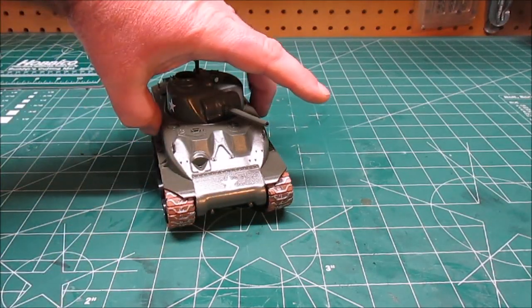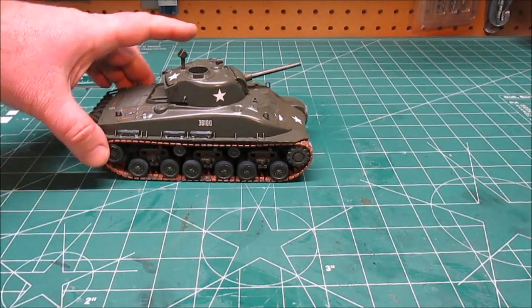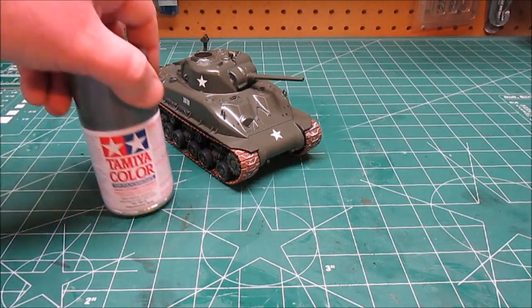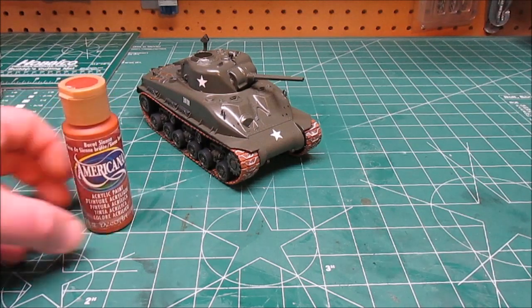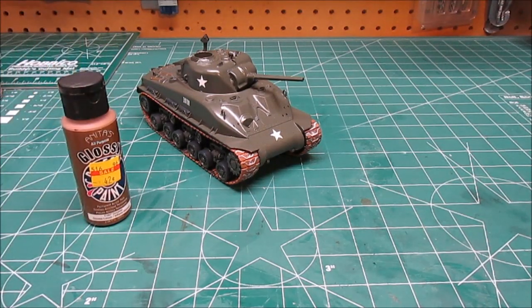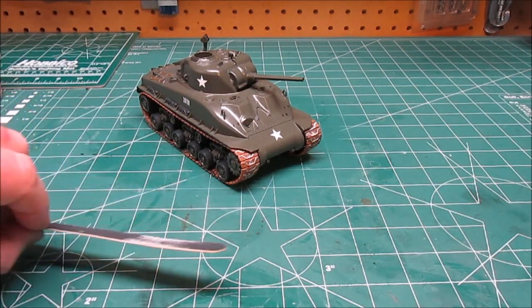I gloss coated over those decals so that I can start painting and weathering. The tracks are attached — they went on just fine. To paint the tracks, first I shot the black tracks with some Tamiya bright gunmetal, let that dry. Then I coated them with burnt sienna to give them the rust tone. Then I coated them with gloss brown to give them the mud in the middle of the tracks. Then I sanded them down a little bit with a sanding stick while they were laying flat.